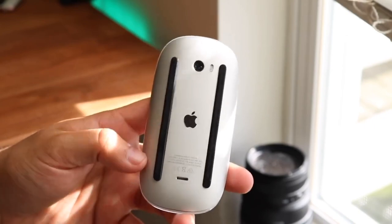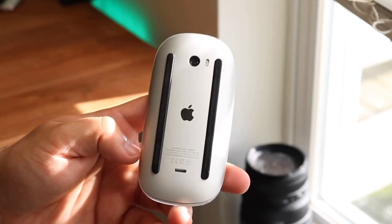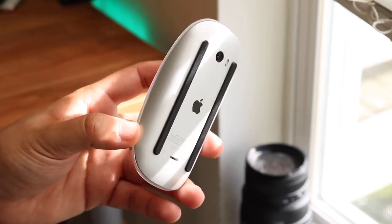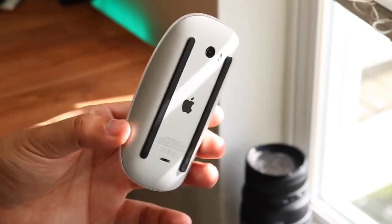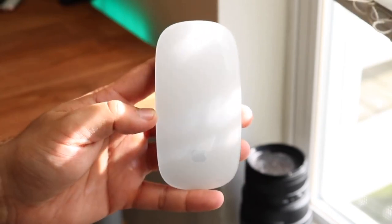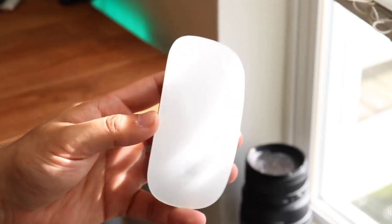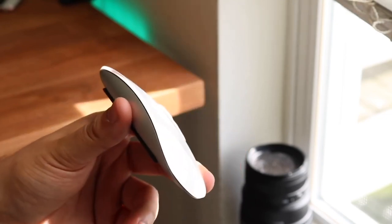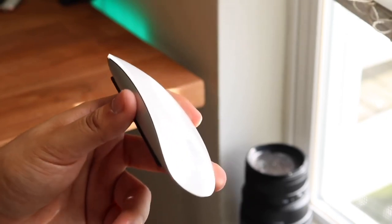They felt super cheap but were cheaper than the Magic Mouse 2, so I figured I could save some money — they do the same thing, right? But those mice would just break every three to four months. It was a horrible experience. Then I bought the Magic Mouse 2 and it has been a great experience. It hasn't broken on me yet. I've even spilled some water on it and nothing has happened.